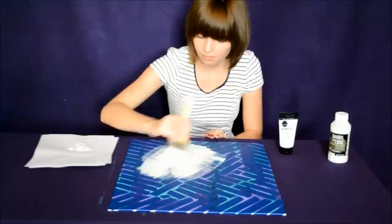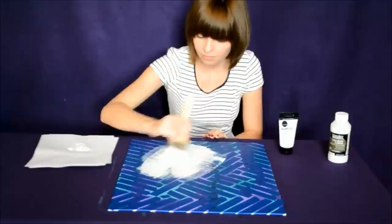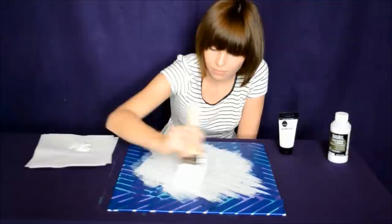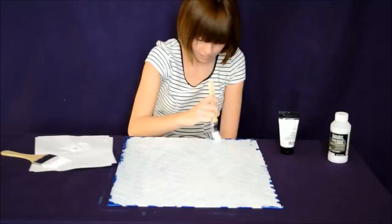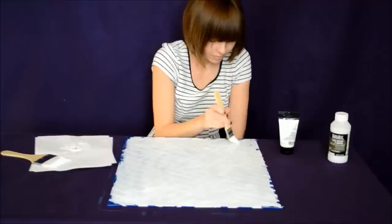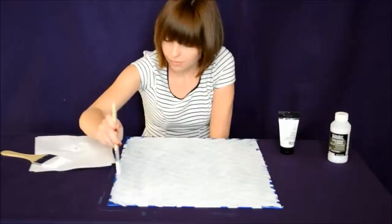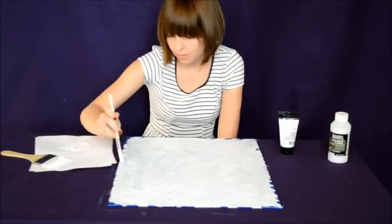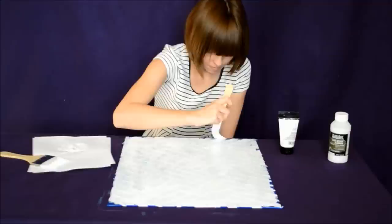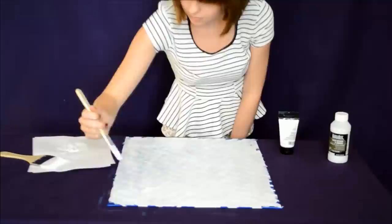Once you have the tape in your desired pattern, go ahead and fill up your paintbrush with white paint. Paint over the tape, making sure you get in between the creases and cracks. Don't forget to paint those edges of your canvas. And give it one last brush for good measure.